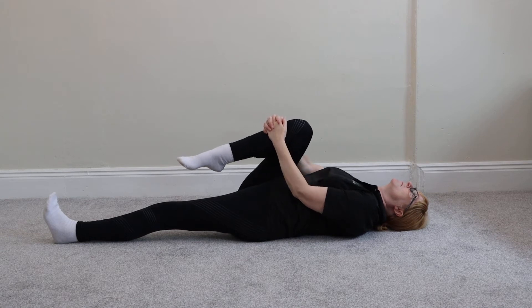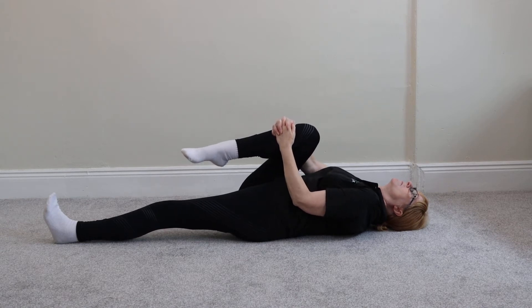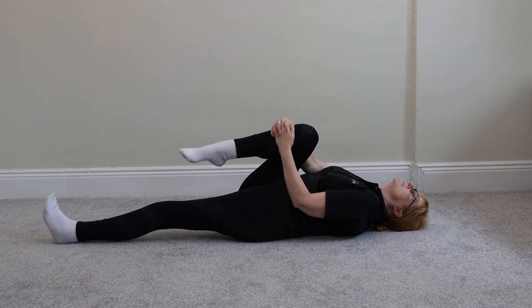Gently pull your right leg across the body towards your left shoulder and hold this position for 30 seconds when you can feel a stretch.